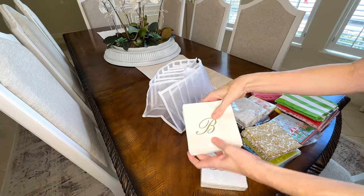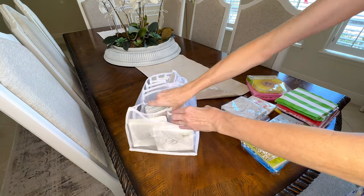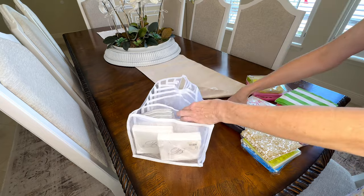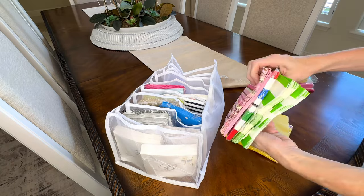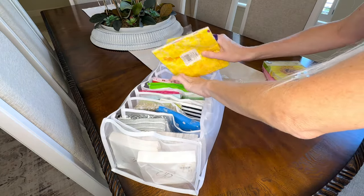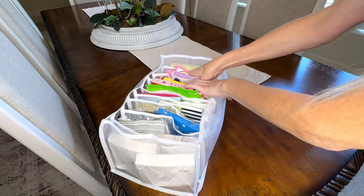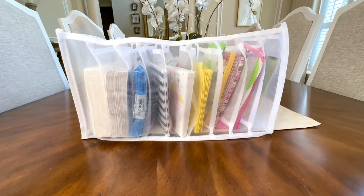I took my smaller cocktail napkins first and added them inside the slots. You can add two packages of the smaller napkins into one slot. I organized them by color and then by size, and as I moved further to the back, I added the larger napkins. You can organize them in a variety of different ways — keep the classy ones together, keep the party napkins together. My favorite part is that you can pick them up and easily move them in and out of your cabinet, and everything stays together.